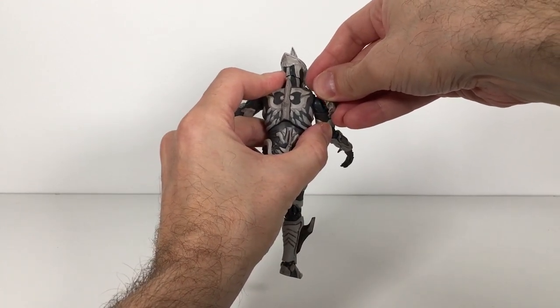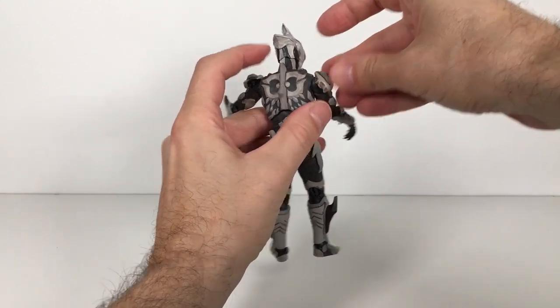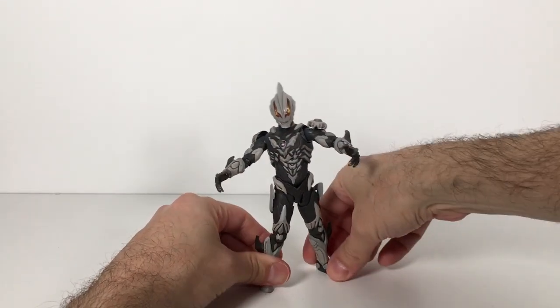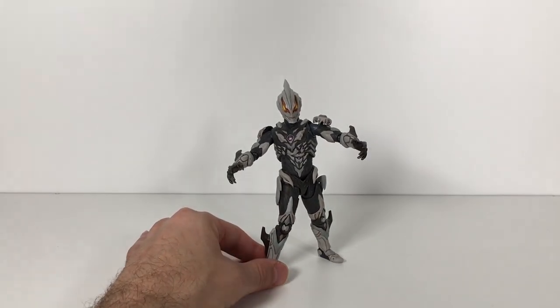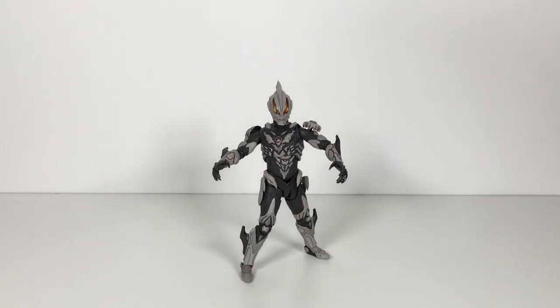So there you have it, guys. I think it's a pretty good figure despite these things falling off and despite the weird proportion. But I love the finish on this figure — it is so cool. Really glad I've gotten to review this guy during this little Ultraman set of reviews. Let me know your thoughts on this figure. Are you looking forward to the new S.H. Figuarts Belial figure shown at Tamashii Nations 2018? What other figures are you looking forward to or want in the line? Let me know down below. Please like, comment, subscribe, and share. Till next time — peace out, peeps.